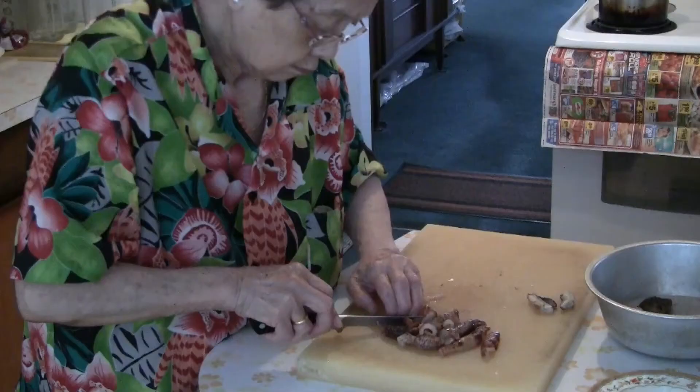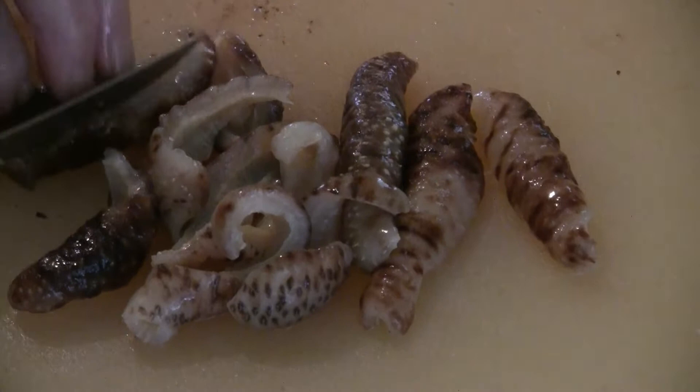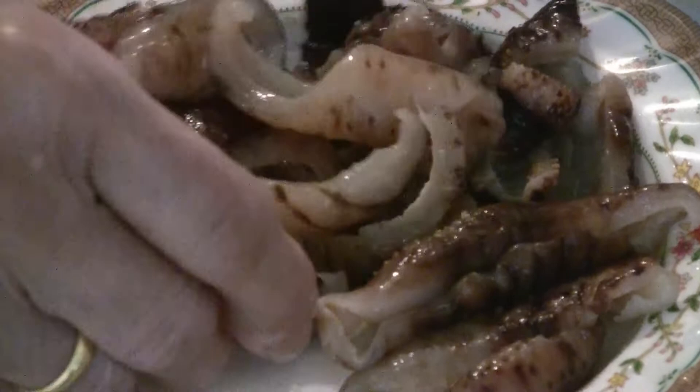Slice the sea cucumber lengthwise. If you have a larger sea cucumber, you can cut it crosswise into chunks. For this recipe, use about six small sea cucumbers, or if you use a larger one, maybe half a cucumber.